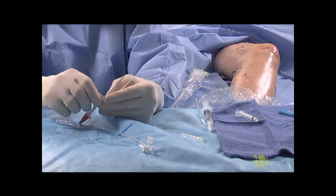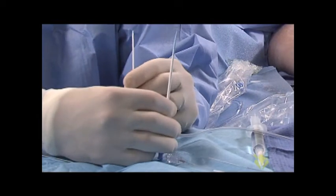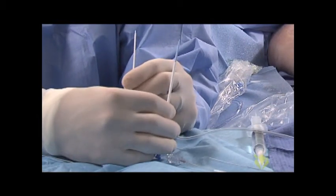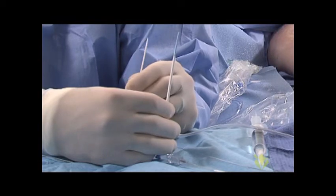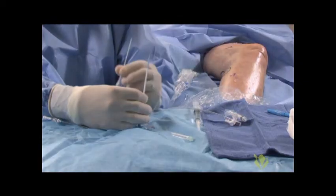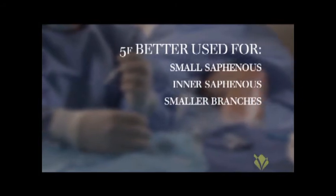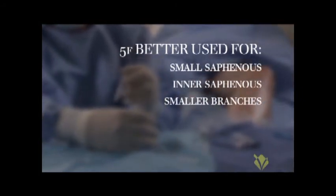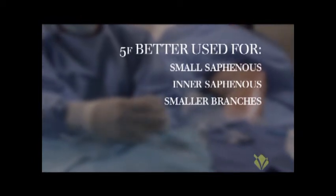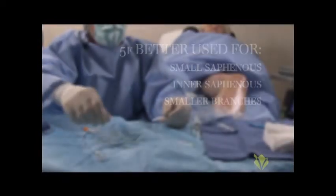If you look at the two of these in comparison, you'll see the difference in size. This is a 7 French, this is a 5 French. It doesn't seem like much, but for smaller veins — Giacomini or inner saphenous, the small saphenous, smaller branches — this is obviously much easier to get into a two to three millimeter vessel than the 7 French catheter. So there's your difference between the two types of introducers that we use.